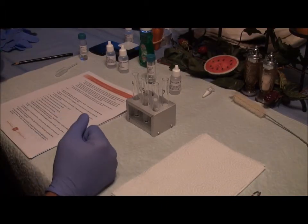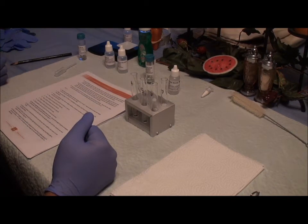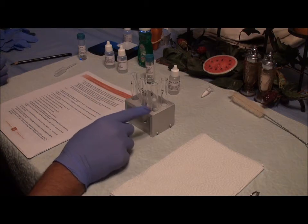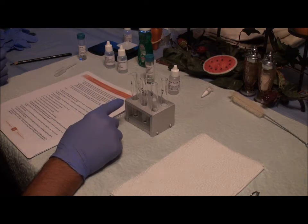My name is Frederick Hopkins and this is part two of the synthesis of Fragrant Esters lab. I have my four test tubes here. I am going to start off by putting four drops of butyric acid in test tubes four, five, and six.